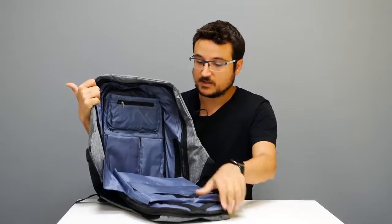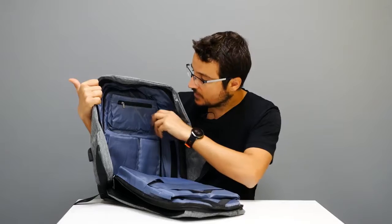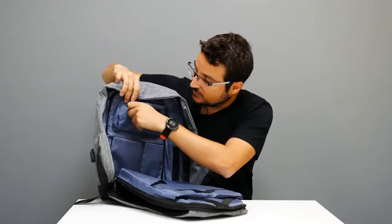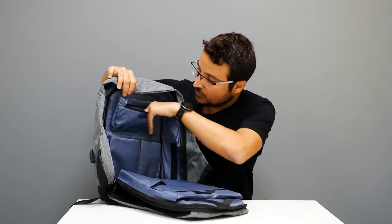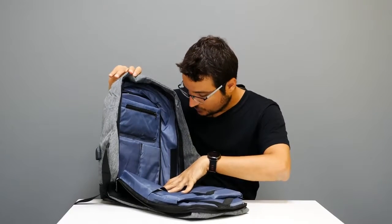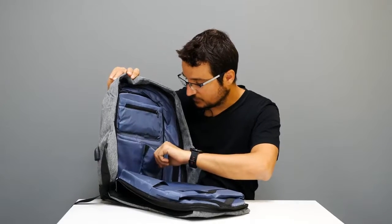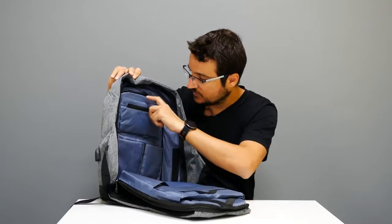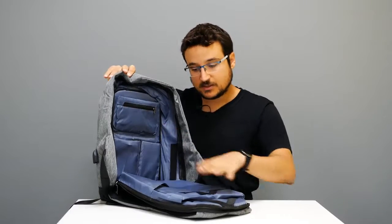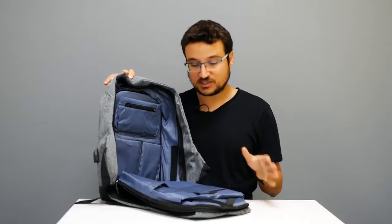There is a large main area with plenty of space even after fitting a computer, plus a dedicated phone pocket with an extra zipper layer of protection. You can also store your power bank in one of the pockets. All in all, there are four internal compartments on one side and two on the other — lots of places to put your stuff.